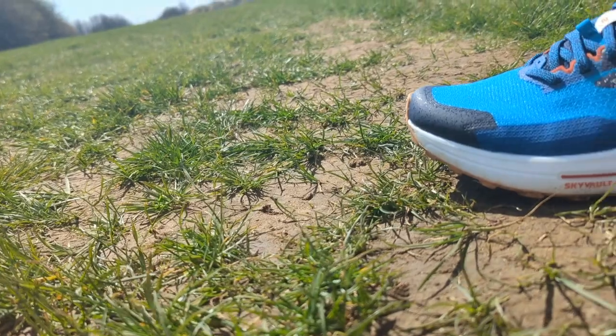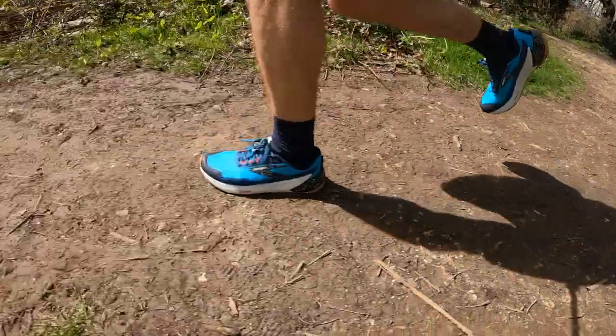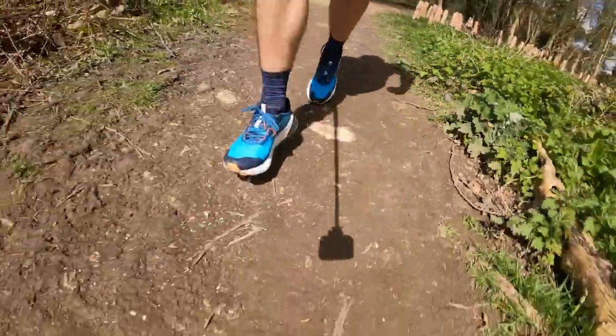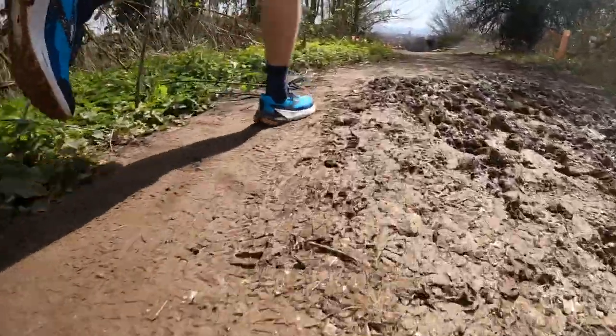There's a bit of a rocker in the shoe too, though Tom didn't really notice it. He didn't run in any wet conditions during testing but had no issues with grip on dry trails, and found it to be a pretty good road-to-trail shoe. The DNA Flash midsole is a bit firmer than most road shoes but softer than you'd expect from a trail shoe. Tom was told the previous Catamount was harder and firmer than this version.